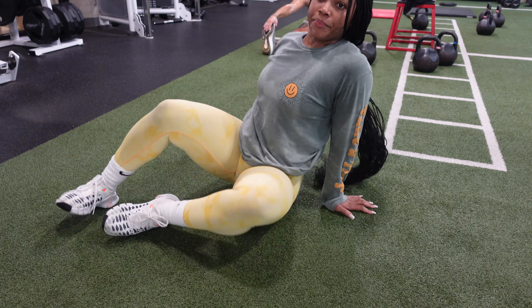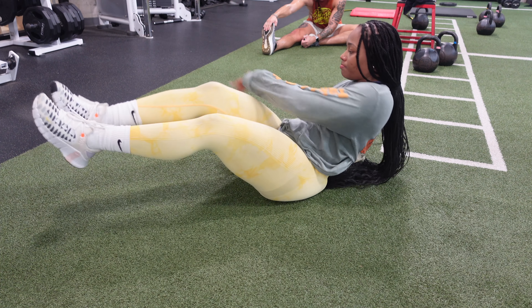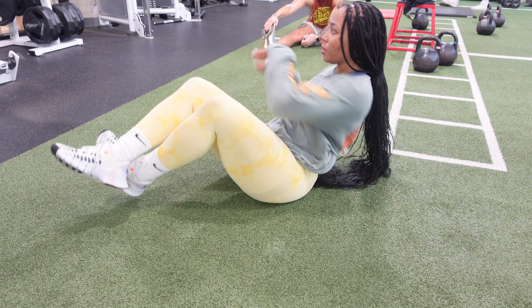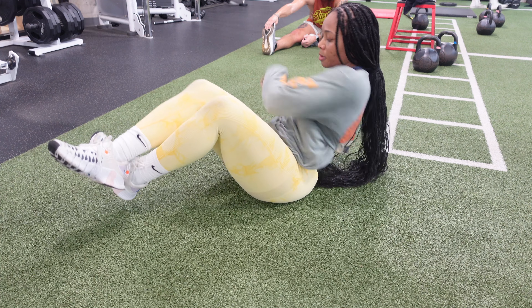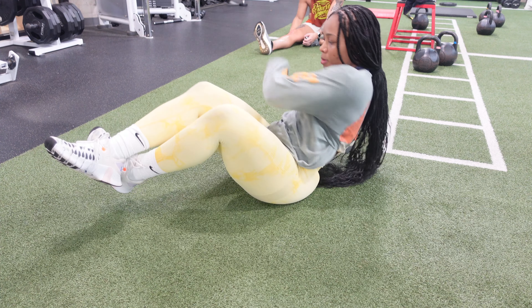Next we have Russian twists. A lot of people hate this, but it's going to get you those obliques. This would be the same count as your bicycles — one-two-one, one-two-two.